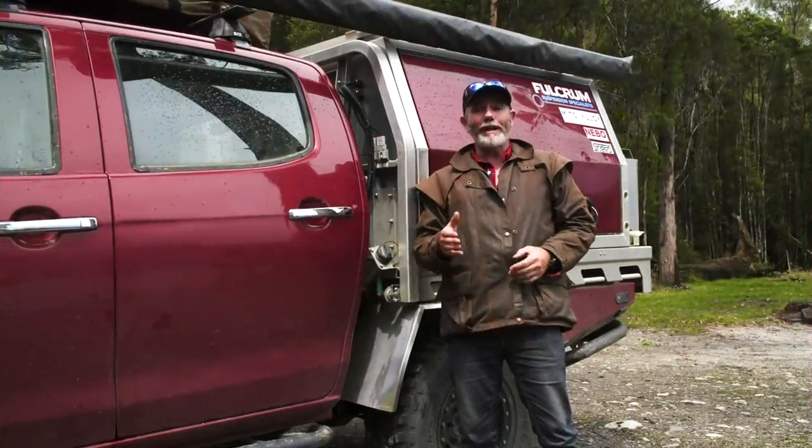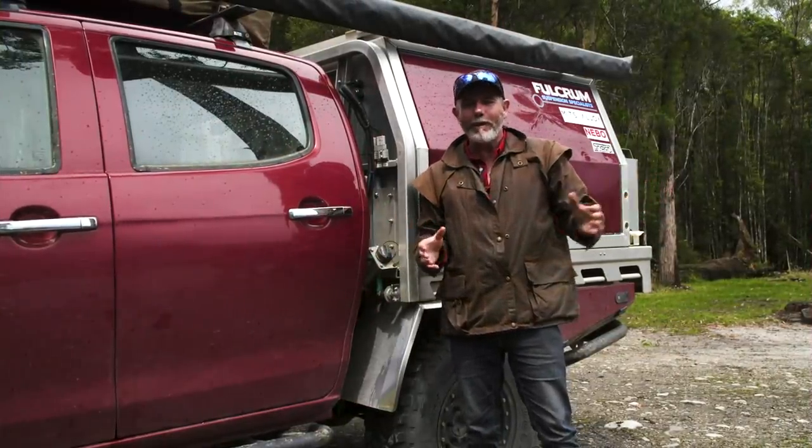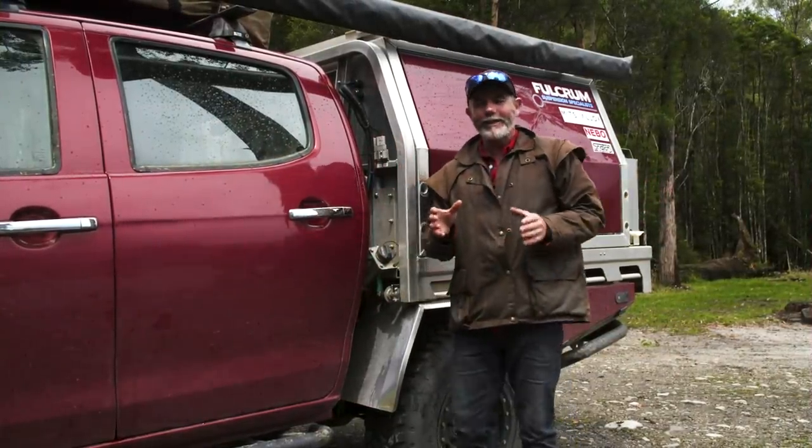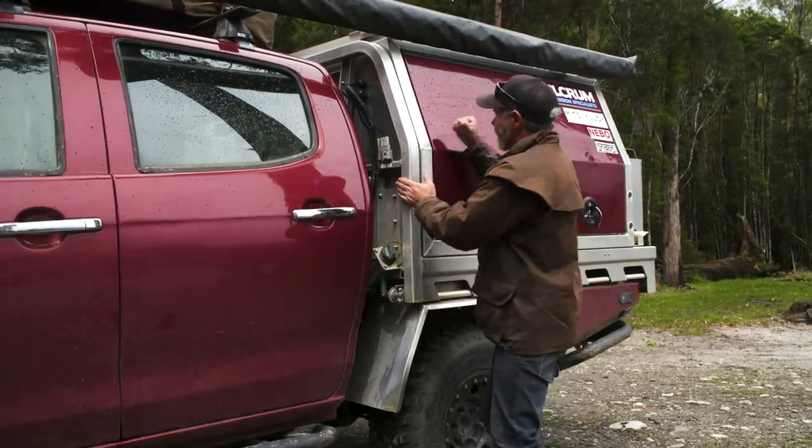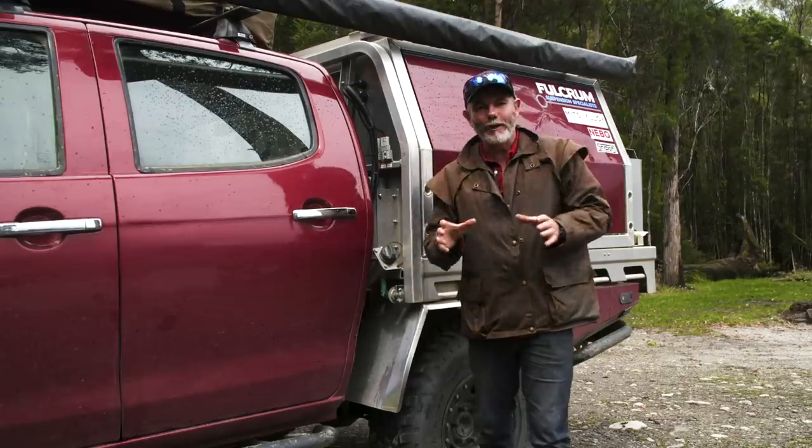Had to get a new one. Fortunately Tim was on the show — everyone probably thinks we set that up. We didn't. I legitimately ran out of talent. Tim has put this canopy on for me and I absolutely bloody love it.